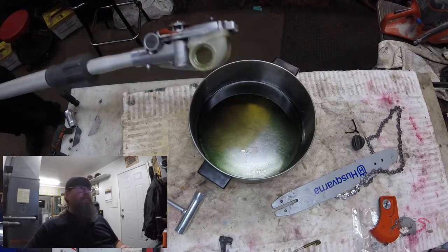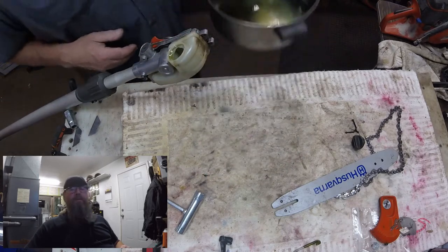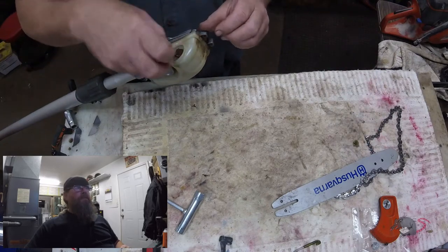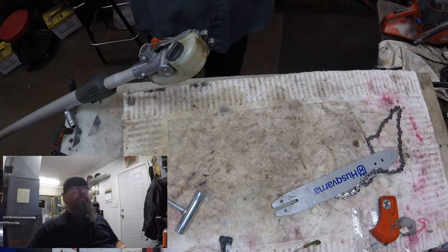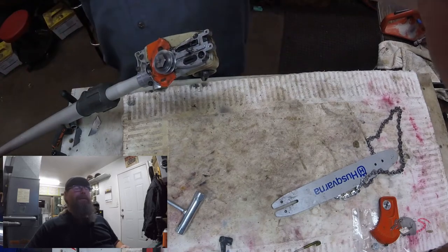How to fix it. The one thing you're going to have to do on this video is just kind of bear with me a little bit, because it would seem that my mind might have been somewhere else, and for a good portion of this video I've got my head up my ass. So, you know, I've got that going for me.